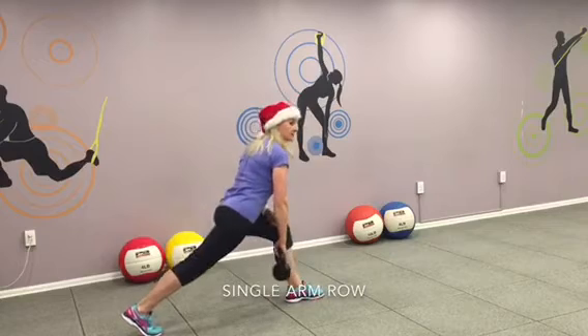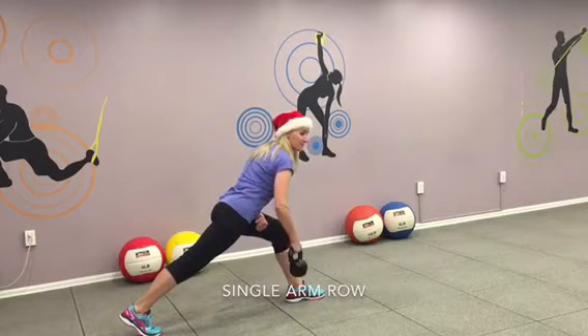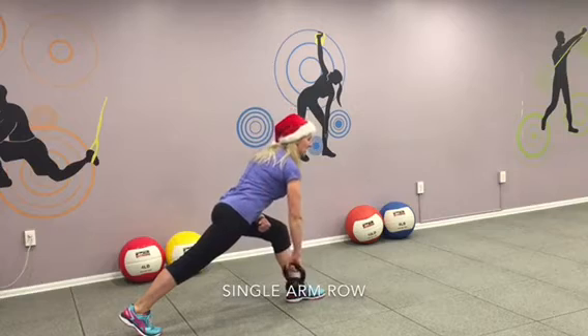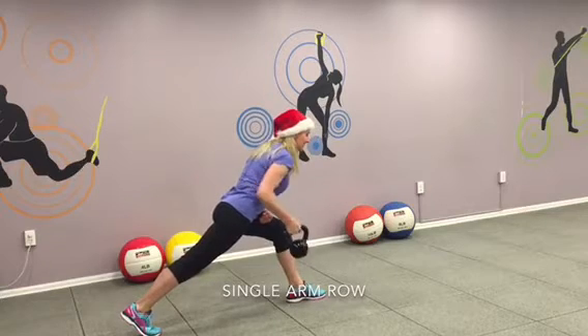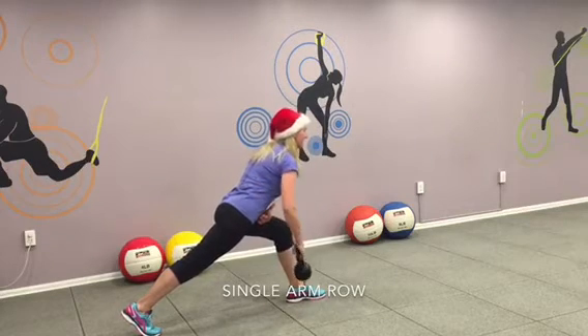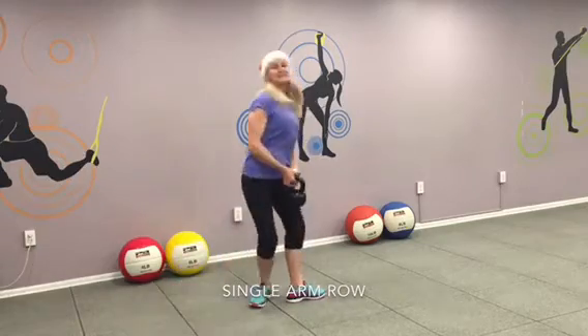Okay. Step back. Nice and tight. Butt tight. And in. Exhale. Two. Three. Strong back. Keep the back. Five. Keep the abs tight. Six. Exhale. Pull it. Seven. Keep it up. Eight. Exhale. Nine. One more. Ten. Stand up.